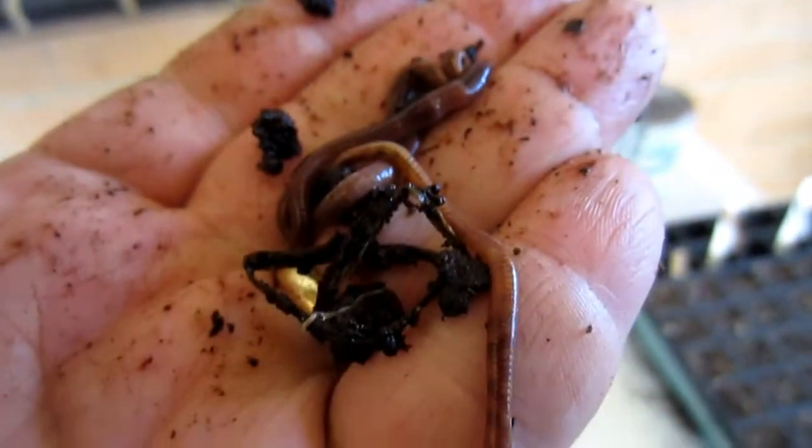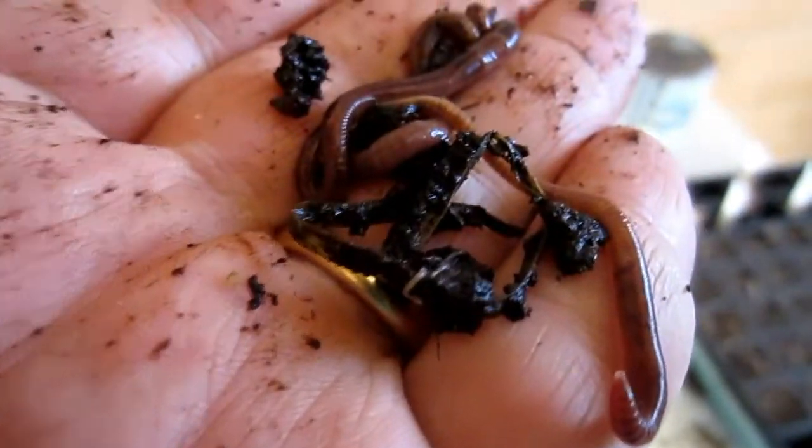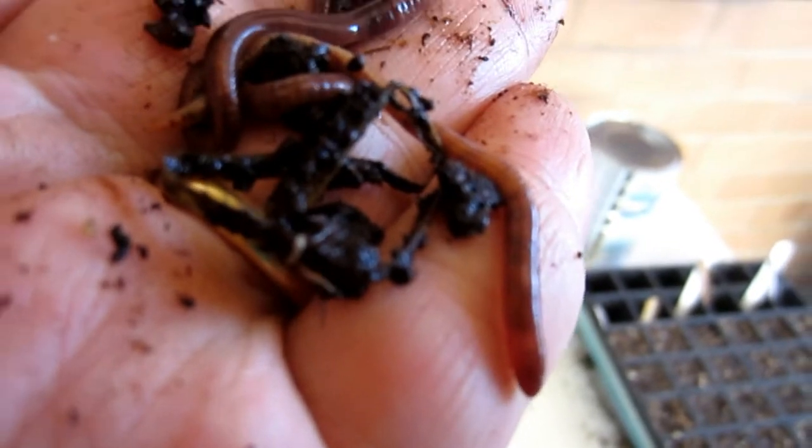It will not harm the animals filmed in this production. Say goodbye, little worm. Goodbye!